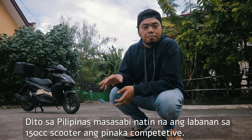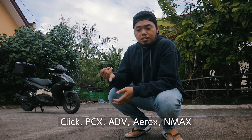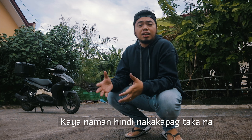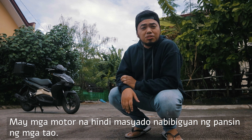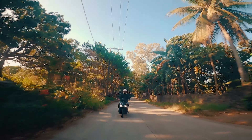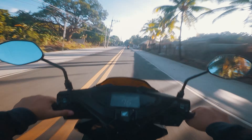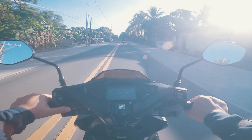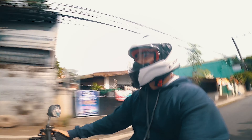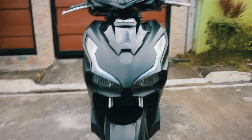Here in the Philippines, the 150cc scooter segment is the most competitive. There are the Click, PCX, ADV, Aerox, and N-Max — so there are a lot of options to choose from in this category.